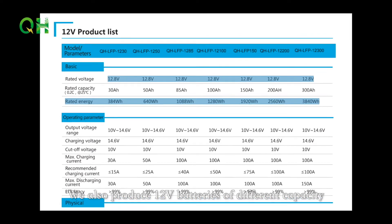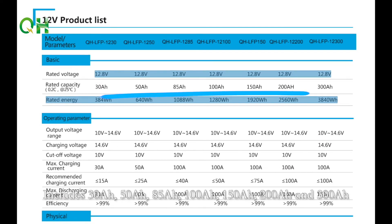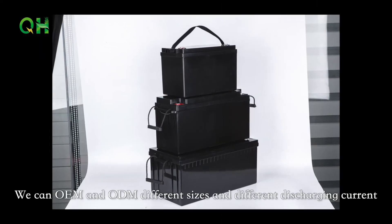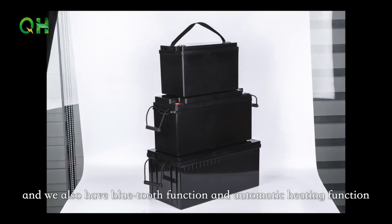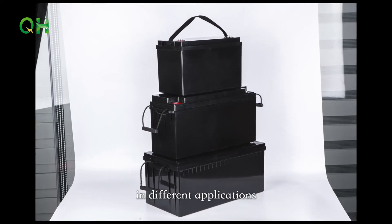We also produce 12V batteries of different capacities, including 30A, 50A, 85A, 100A, 150A, 200A, and 300A. We can OEM and ODM different sizes and different discharge currents. We also offer Bluetooth function and automatic heating function for different applications.